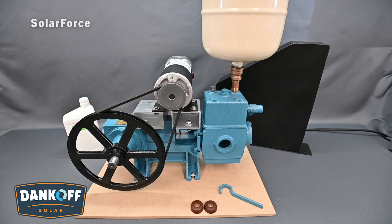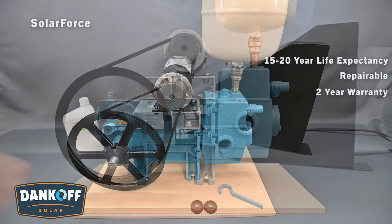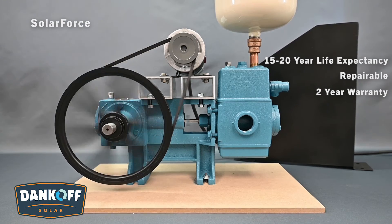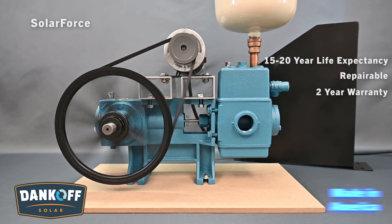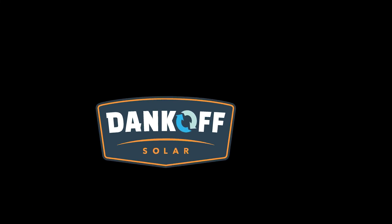The Dankoff Solar Solar Force surface pump comes standard with everything you see here and includes a two-year warranty against defects in material and workmanship. The Solar Force is unparalleled in the solar industry. With over 40 years in production, Dankoff Solar products are designed and manufactured as an investment in your property, health, and well-being. All Dankoff Solar products are made in Elk City, Oklahoma and can be factory serviced and rebuilt for many years of reliable operation. Maintenance and repair kits are also available. Dankoff Solar — an investment in your renewable future.